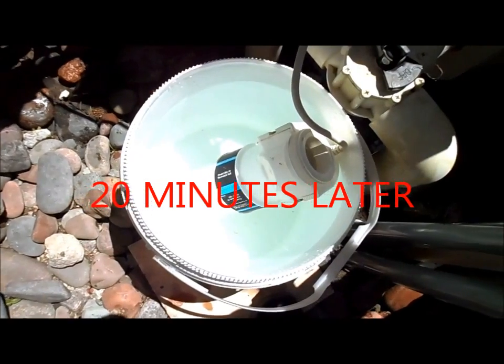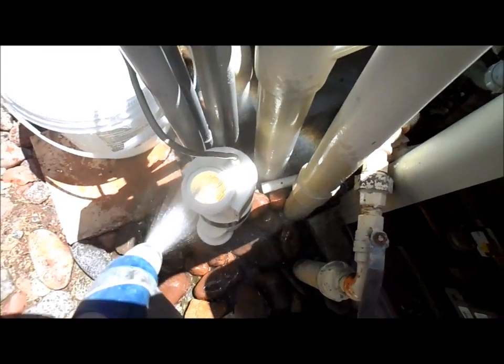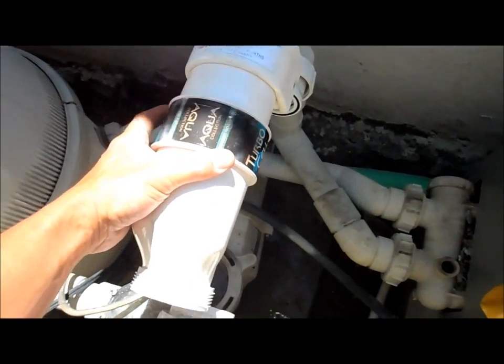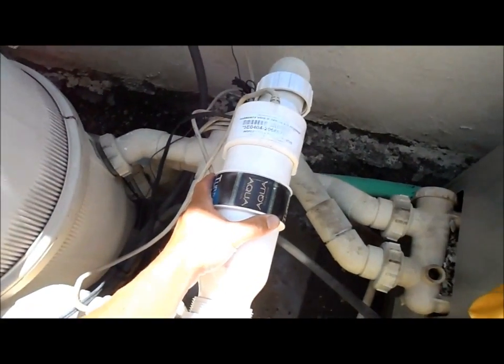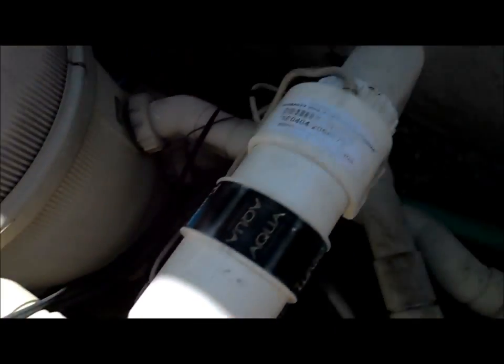That looks like it's finished up here. I'm going to go ahead and pull it out, rinse off the cell real quick, and then reinsert it. You just want to quickly rinse that out and get all the acid out of there. Make sure you put it back in the same direction you took it off — take a photo maybe before you remove it so you can match it up. Sometimes you'll forget which way it goes and that's a little confusing. Then just tighten these unions up on both ends.